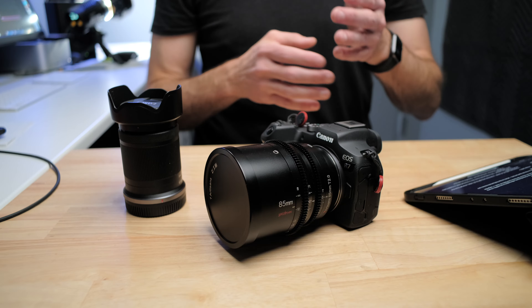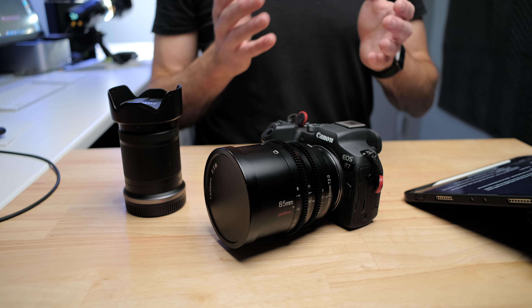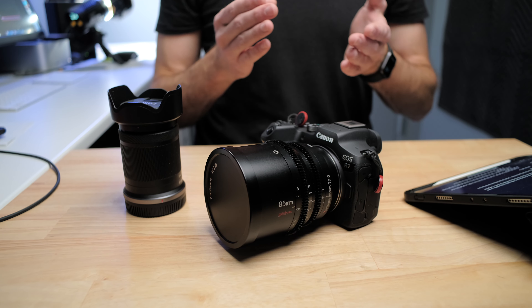Recently a company sent out to me a full frame RF cinema lens, which I was supposed to test on my full frame cameras. But just for the heck of it, I threw it on the R7 just to see what things looked like — and I think that was like a week or 10 days ago.